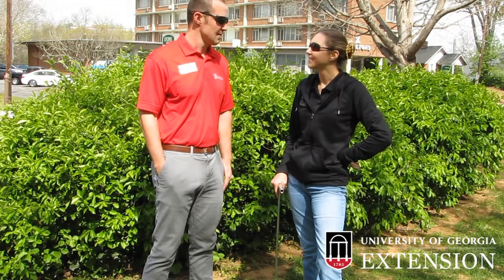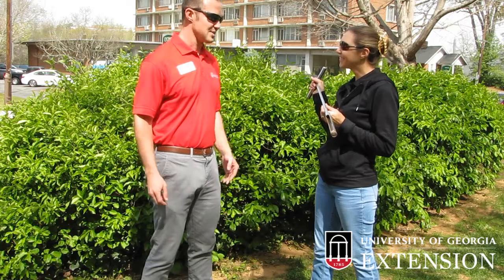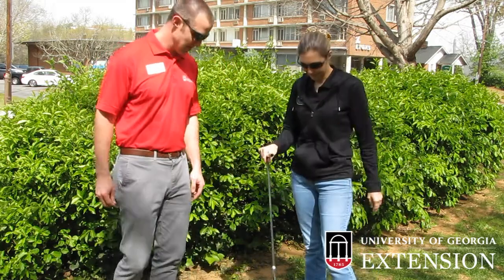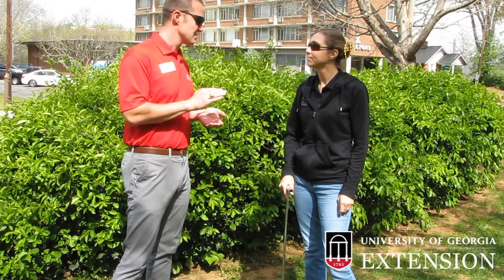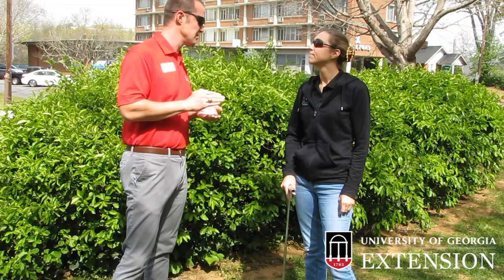So what kind of tools do we need? You're holding one right there — that's probably the most important one. This is your handy dandy soil probe. And when you're taking a soil sample, you'll want to make sure that you go down at least two to four inches to make sure that you get any soil that would be in the root zone of any plants that you're trying to sample for.